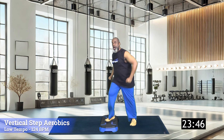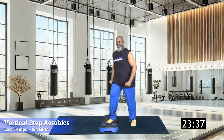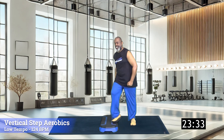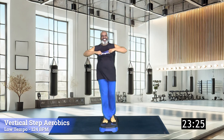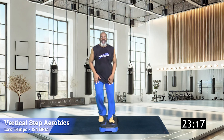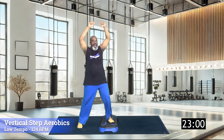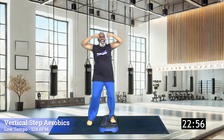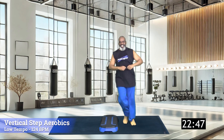Glute lift, glute lift — lift it. Eight, seven, six, five, four, three, two — over seven. Seven, six, five, four, three, two. Tap up, tap down. Glute lift — come on. Eight, seven, six, five, four, three, two — over seven. Work that glute, lift that leg. Six, five, four, three, two, one more. Arms are optional.